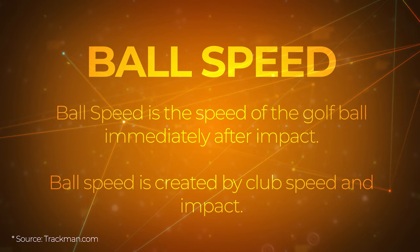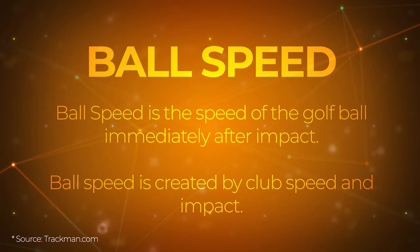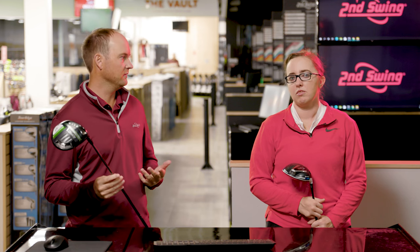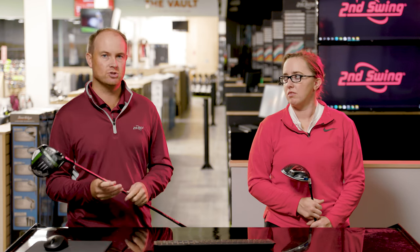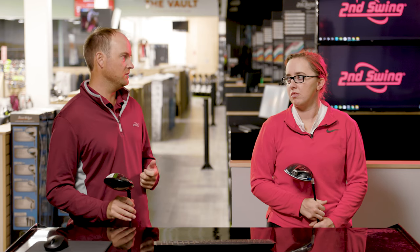One thing I want to bring up is that a lot of times we focus too much on Smash Factor. Ball speed is really where the money's at, especially in an iron fitting, because a lot of people will say their Smash Factor is too high or too low. It's a great way to find out whether you've been ill-fitted or if your clubs are incorrect for you. A great example of too high a Smash Factor is in game improvement testing — I've hit shots with Smash Factors close to the high 1.4s, and that's just too high for a seven iron, purely due to loft. If you're fitted for the wrong loft, there's a good chance your Smash Factor will be off.